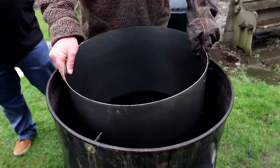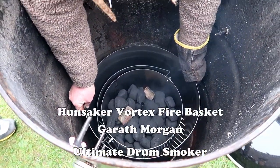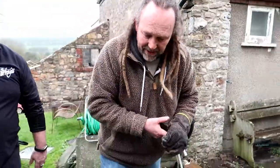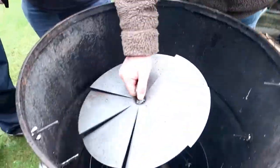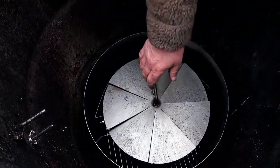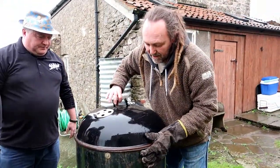Gareth Morgan from Ultimate Drum Smoker is licensed to make these in the UK and was kind enough to send this out for me to have a play with. So all vents open, vortex plate on the top, lid on and let that baby come up to temperature.